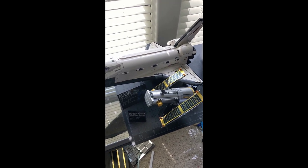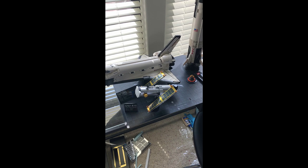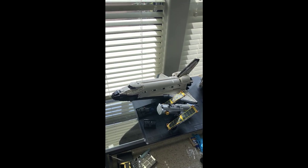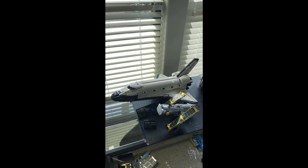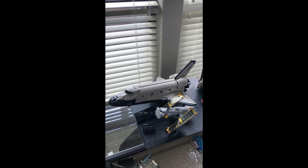LEGO has gotten really good at making these models. From far away I could not fault anyone if they didn't think it was made out of LEGO. The original Space Shuttle was said to be able to carry up to 65,000 pounds in cargo, which is nearly as much as your mom.